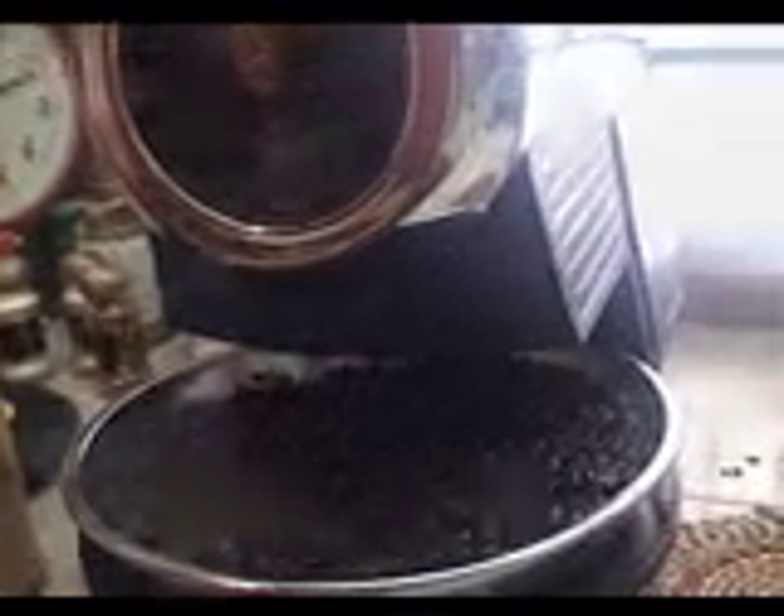Time's up. Hit the eject button and get the beans into the cooling tray, where they'll cool off and quit roasting. Air is being blown up from underneath the tray while the beans are rotated around. About 4 minutes later, they're cool and they're ready to be stored.